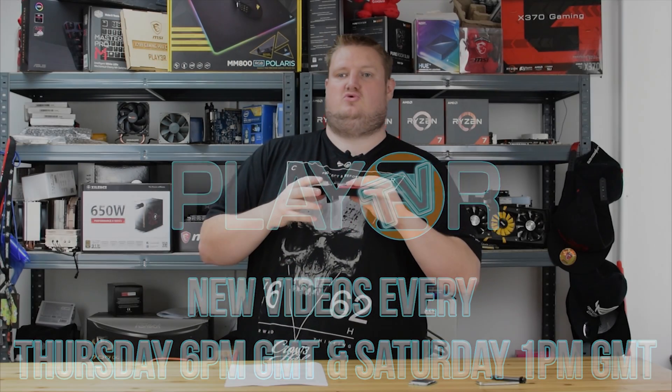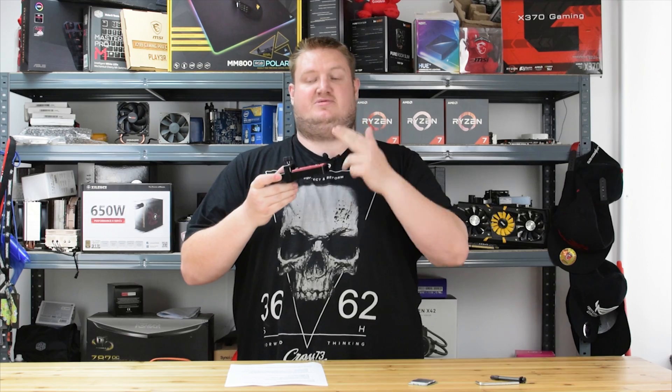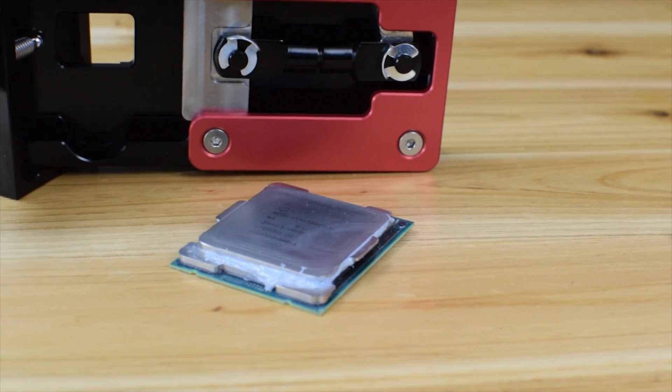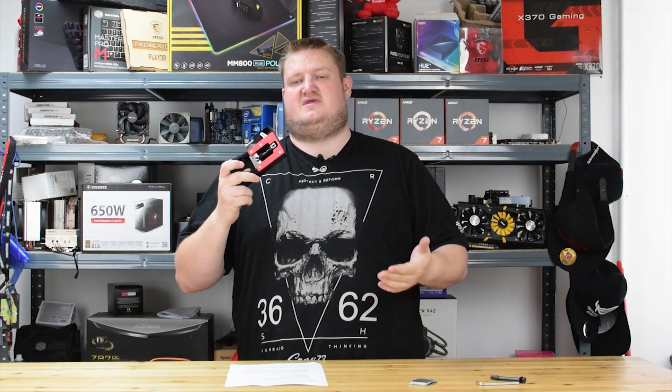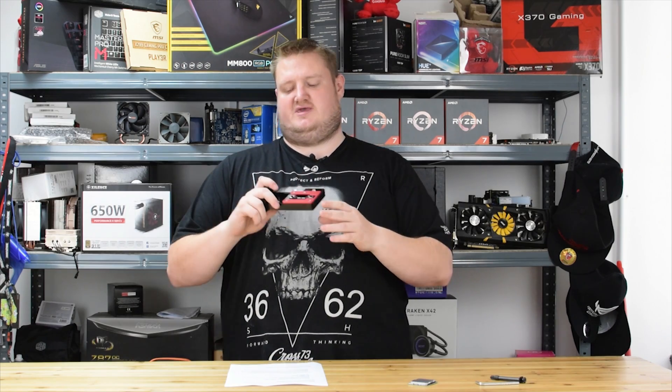This is a D-Lidding tool which is specifically designed for D-Lidding Intel's Socket LGA2066 and current chipset X299 processors — the likes of the 7740X, the 7820X and the 7900X, and obviously all other Skylake X and Kaby Lake X processors.